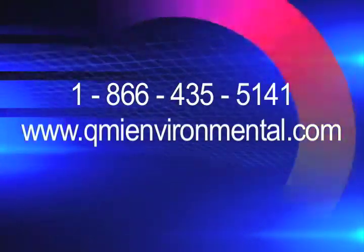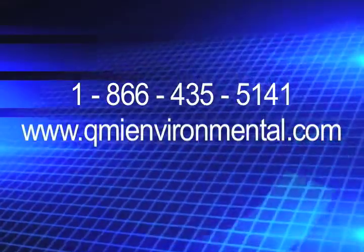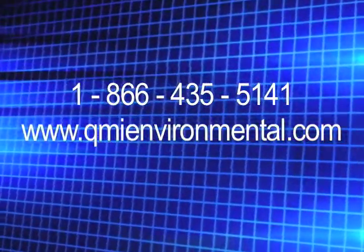To order, call 866-435-5141 or visit qmienvironmental.com.